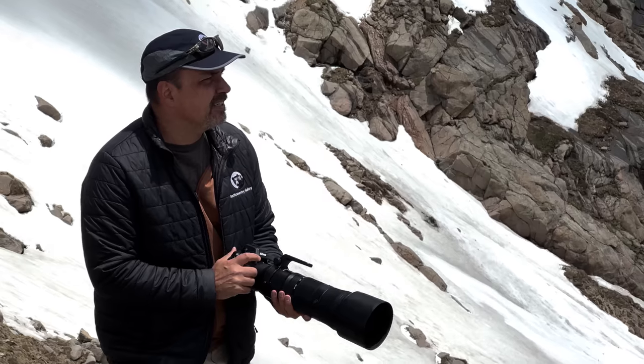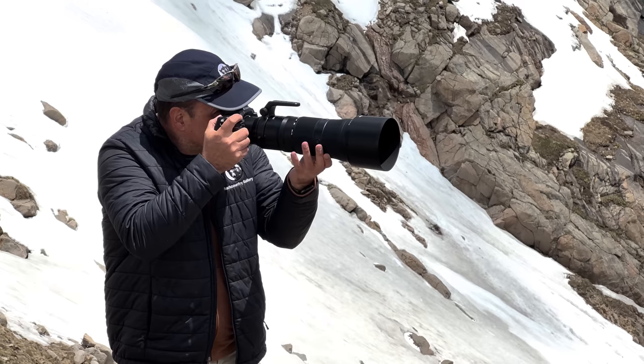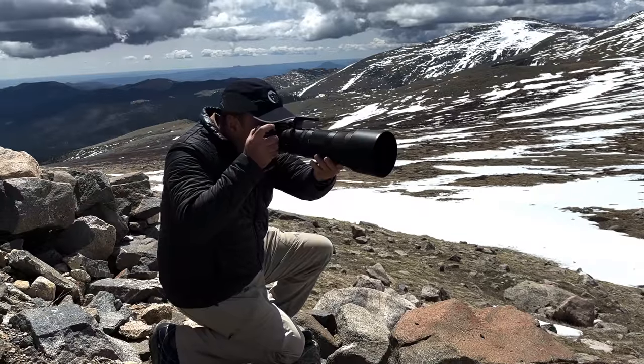Keep in mind that f/6.3 is only a third of a stop slower than f/5.6, and the VR system should make it easy to use a slightly slower shutter speed to overcome any ISO issues, at least for movement on your end. When it comes to handling and versatility, while affordability is likely going to win the crown for this lens's greatest strength, I think handling and versatility are the features you'll really enjoy once the credit card is paid off. I used it with the Z8, a combination that seems like it will prove very popular.